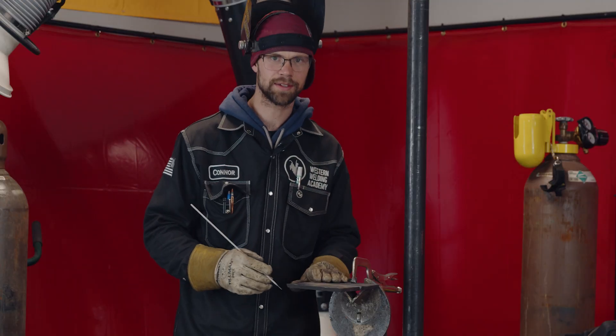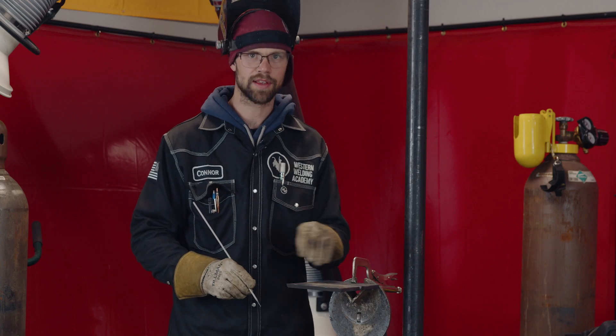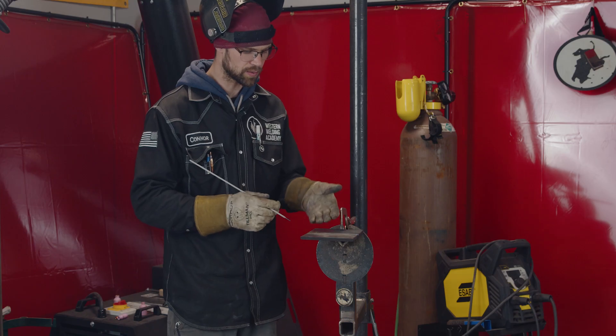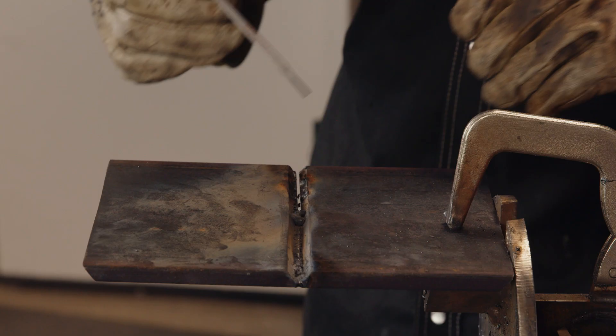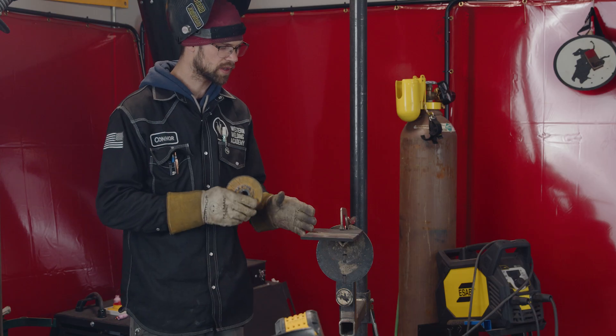Now we've got it cut. We have a lot of really nasty stuff right up here in the bevels — we have to clean all that out. We also need to get our landings back to the right size. Since there was a root and a bunch of metal put in there, our landings are going to be way too big. We're going to take a grinding wheel and just clean up the edges of this bevel so that we have a clean bevel and the right size of landing.